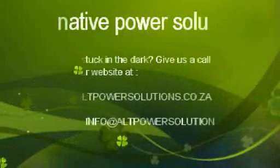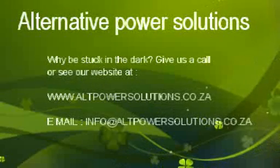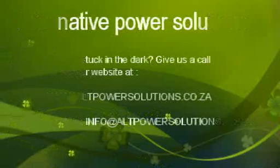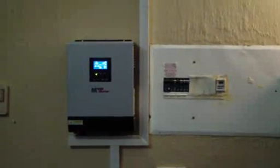Good evening, my name is Jakub Basilea. I get a couple of questions about this grid interactive inverter which I've got fitted at my home, and I always make a video — it's the easiest way. So there's my 3kVA grid interactive inverter fitted next to my DB board, quite neat as you can see.